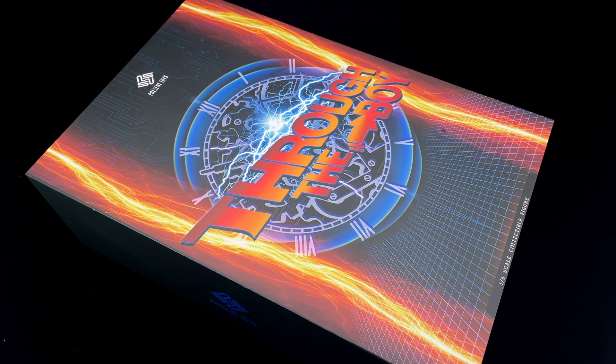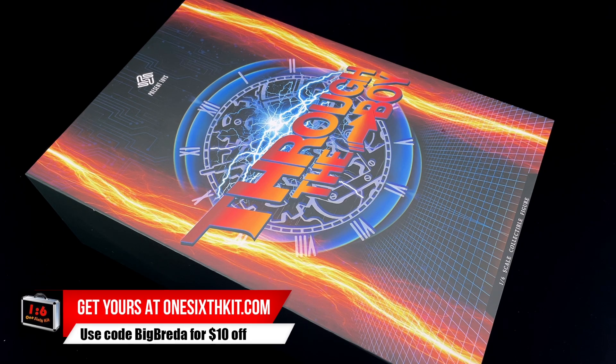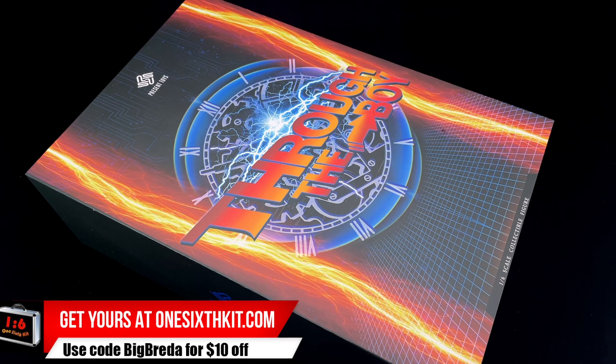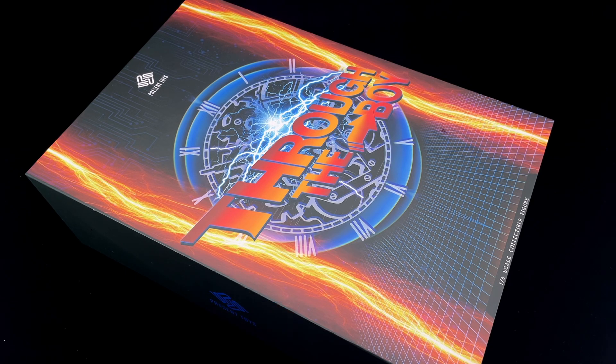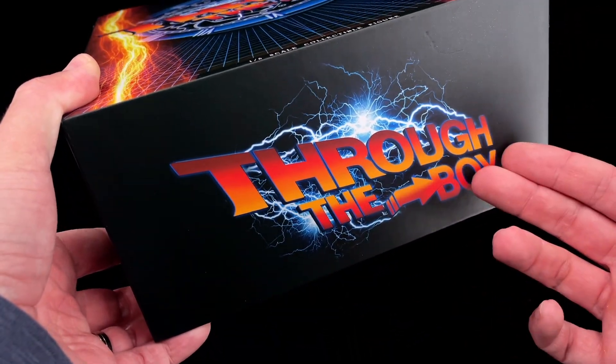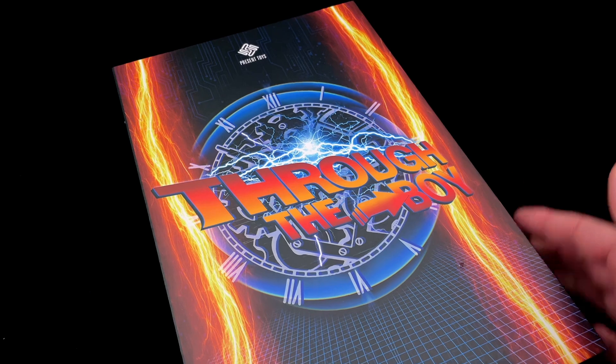Through the Boy from Present Toys, their version of Marty McFly from Back to the Future — it's the 1/6 scale figure we are going to check today. Hello, how's everyone doing? Welcome back to my channel. Here is the art box that our Marty McFly comes with.